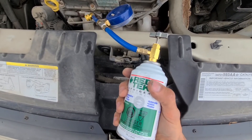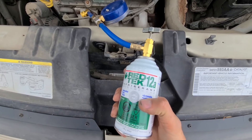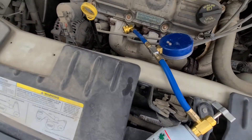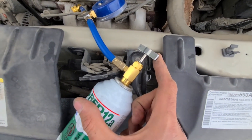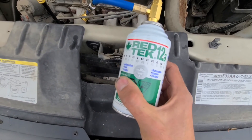In case you didn't use the whole can — if there's maybe half a can left because you only needed to top up your AC a bit — before disconnecting the low pressure charging port, screw this pin all the way in and then disconnect it. That way you can reuse that can anytime in the future.